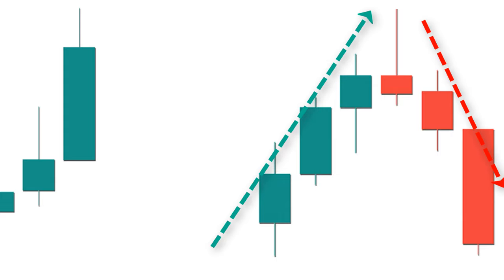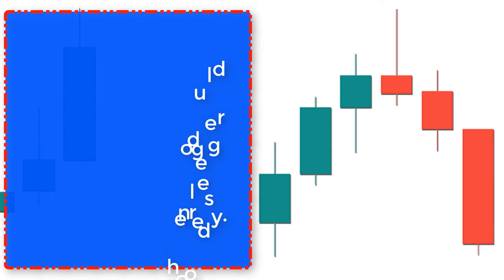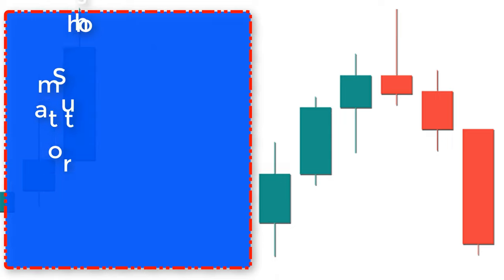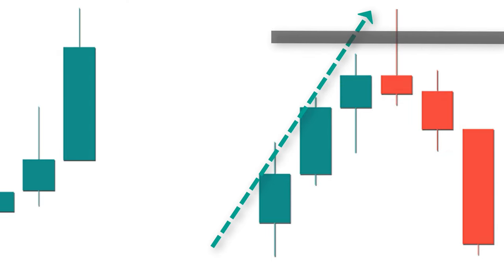Let's look at the conditions of a perfect shooting star candlestick pattern. Number one: there should be a small red body with a longer upper leg — the leg should be more than three times the size of its body. Number two: as shown in the picture, there should be a small lower leg. Number three: the shooting star must be formed at the resistance or overbought zones.